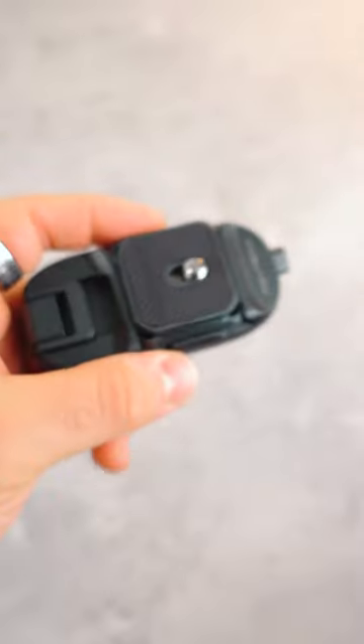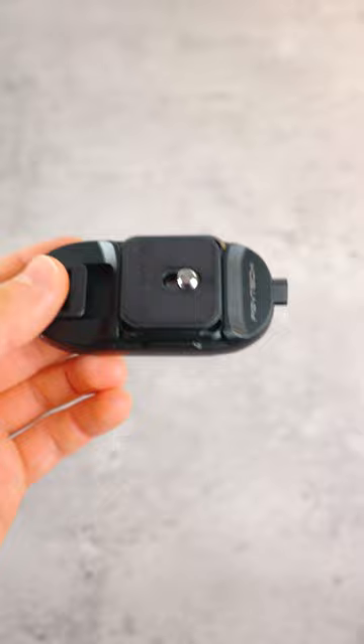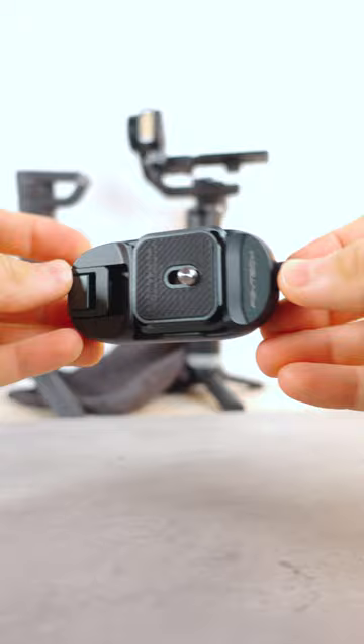Okay guys, check this out. This is the PGY-Tech Beetle Clip, and it allows you to clip your camera to a backpack, belt, or whatever has a strap really. It has an Arca Swiss Universal Plate, so you can take this off the clip and put it on a tripod if you have an Arca Swiss tripod head, and it even has a lockable quick release.